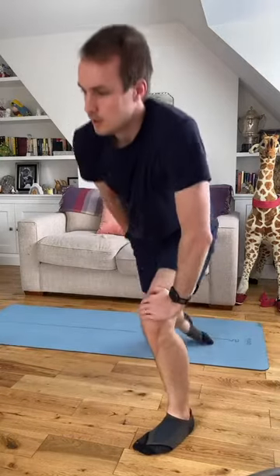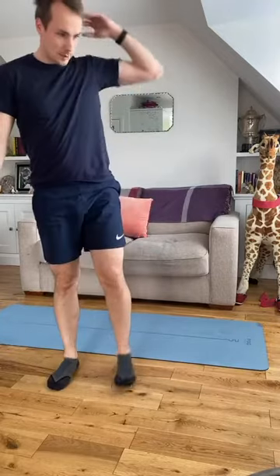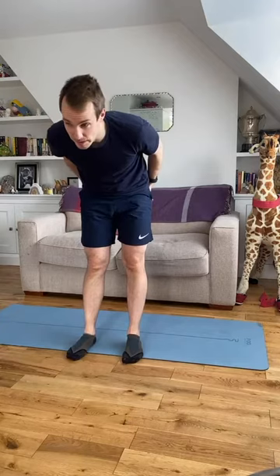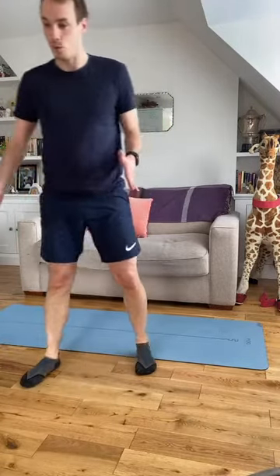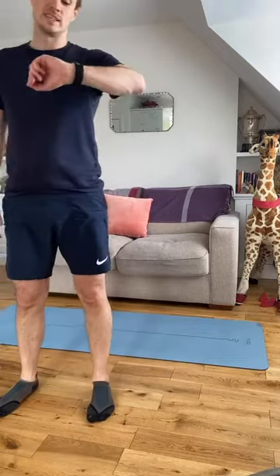Up we go — last exercise. We're going to finish off with some reverse lunges. We've done split squats, we've done some work — this is the last 60 seconds. Take a deep breath. We're going to do alternate leg lunges: step back, back knee down, and alternate. As you do this, keep a bit of width in your legs — don't step across the other leg. It's going to help your glutes work.